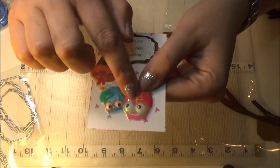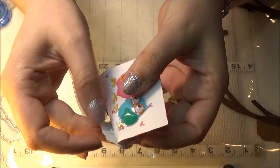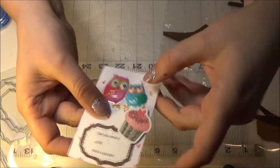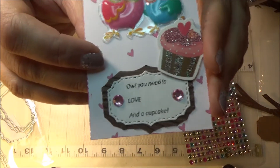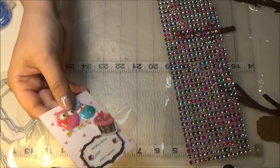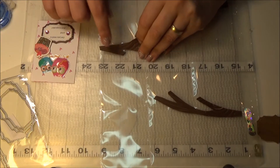The good thing is that the owls are puffy already so we don't need to do anything else to them. The cupcake sticks out slightly bigger, so I'll just cut it off a little bit and put some foam jumps on both sides. It says 'all you need is love and a cupcake' — so it was very quick and easy. I'm going to stick this in the lower part of my pocket.